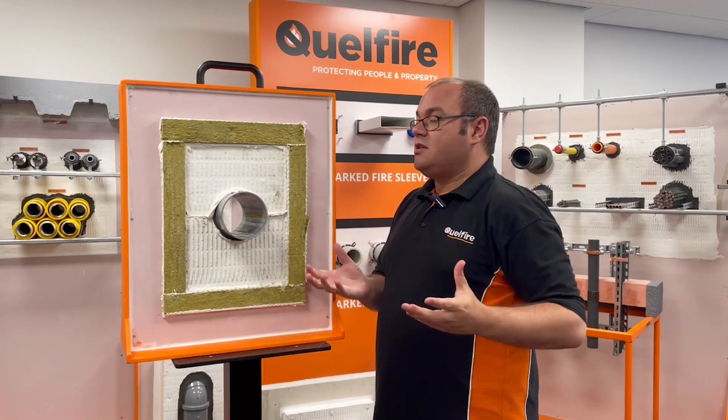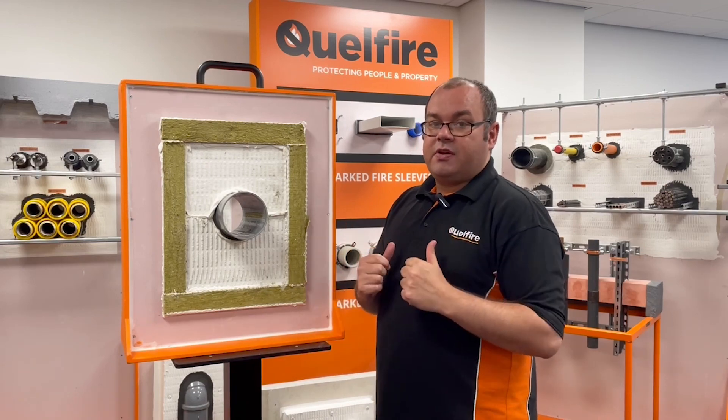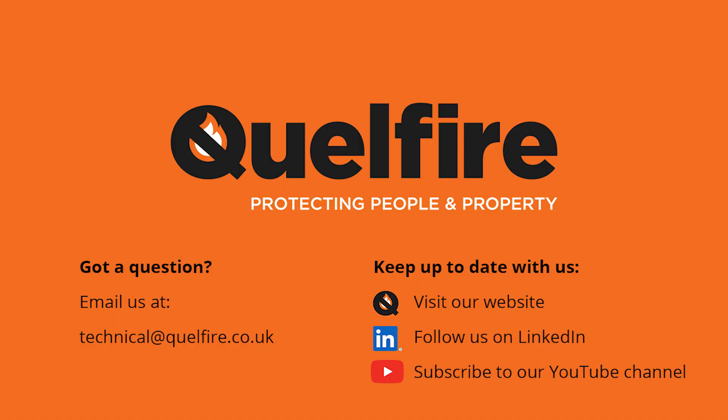If you need any information about any of our single side access details, please feel free to contact me at technical@quellfire.co.uk. Thank you very much.